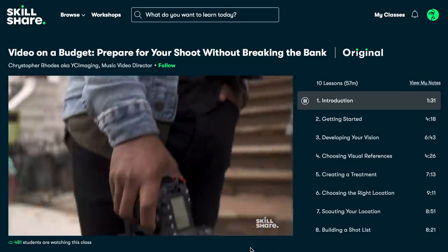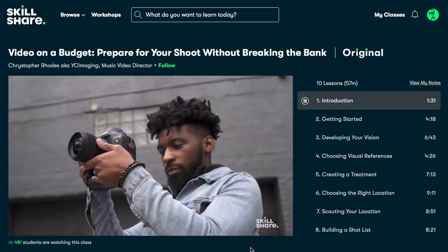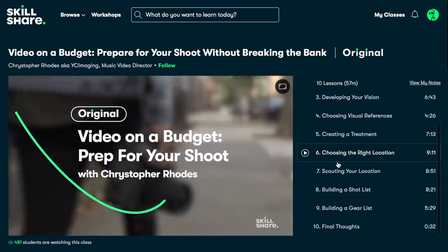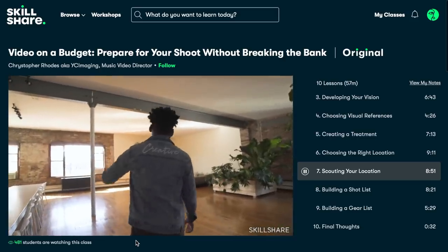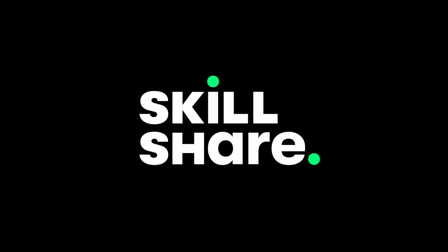I, for example, have checked out a familiar face, Christopher Rhodes, a.k.a. YC Imaging. He has a course called Video on a Budget — prepare for your shoot without breaking the bank. And most of all, it taught me that no matter how long I've been doing this, it's always good to get a fresh perspective from someone else. Skillshare is giving away two free months of premium membership to the first thousand people who click the link in the description box. And after that, it's only around 10 bucks a month.